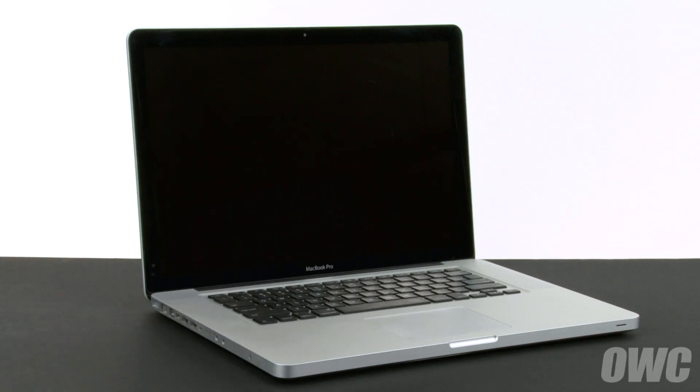Hello and welcome to the OWC instructional series of videos. In this installment, we're going to replace the battery in a mid-2009 15-inch MacBook Pro. When replacing the battery in this machine, it's important that you calibrate the power management system in order to get the full use of your battery. We include these instructions as well, so be sure to watch all the way to the end of the video.